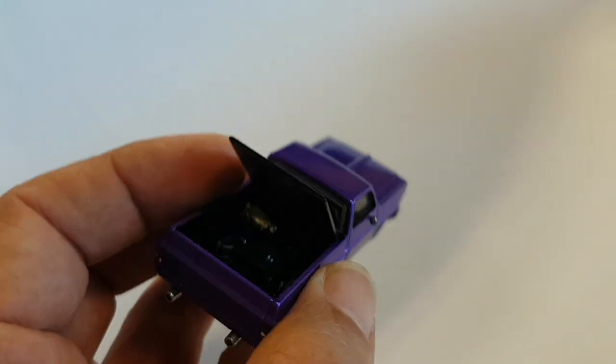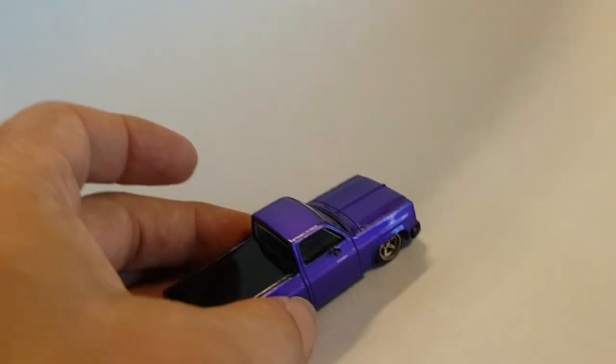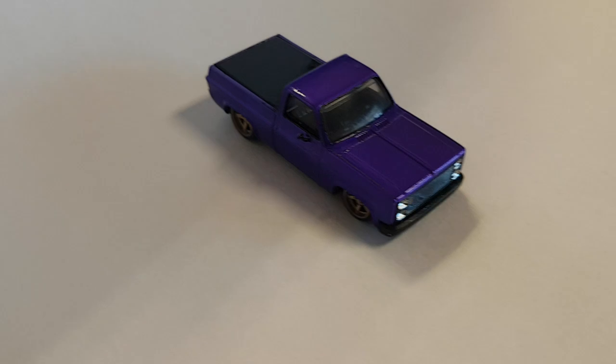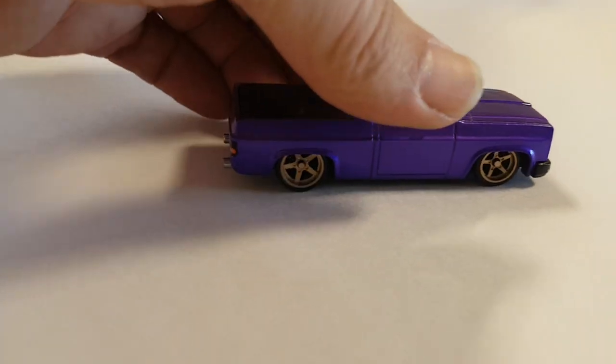Our tonneau cover here does open up — just a couple details in there. Chromed out the tank in there, chromed out the headlights. Kind of a simple, clean custom. Some real riders.